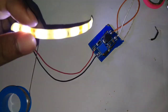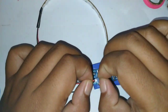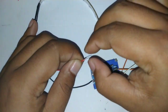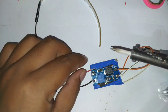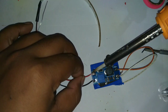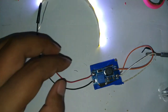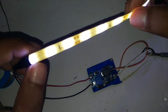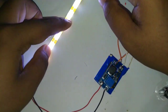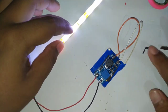Nah, itu sudah menyala. Caranya seperti itu teman-teman — kita menyalakan LED strip-nya menggunakan baterai. Kalau mendapatkan tegangan 12 volt langsung dari baterai, nanti butuh baterai yang banyak. Jadi solusinya seperti itu menggunakan DC step-up. Ini bisa dibentuk-bentuk sesuai dengan imajinasi dan kreasi teman-teman sendiri — lampu pita itu mudah untuk dibentuk-bentuk sesuai modelnya.